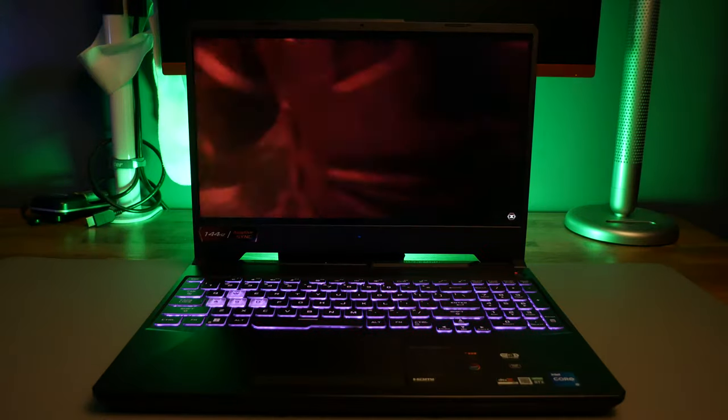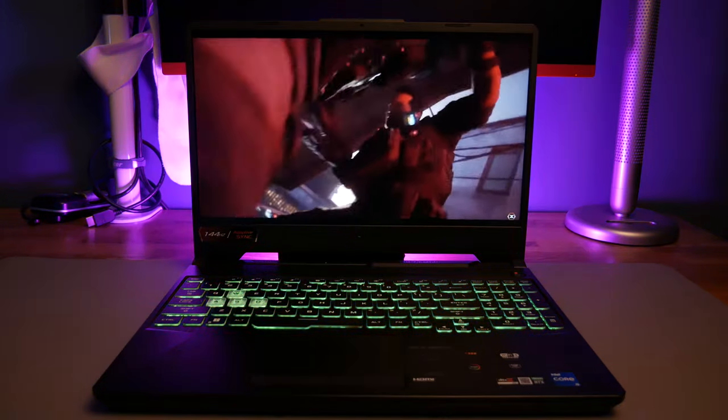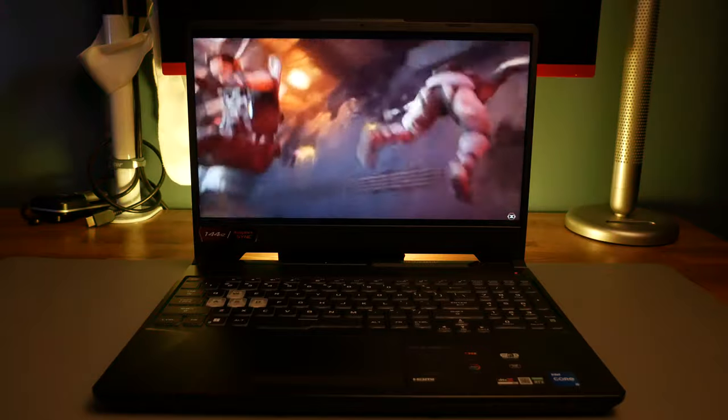I think the display is colorful and vibrant — it does its job and I'm a fan of it. It also has an anti-glare matte finish, which is great for different viewing angles or if you're getting some sunlight in your room.